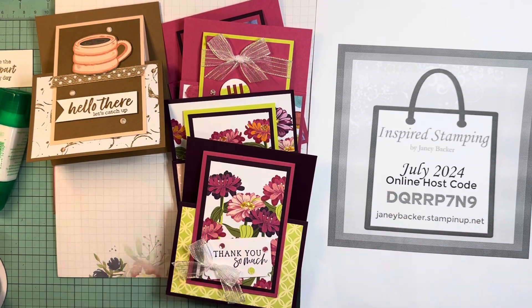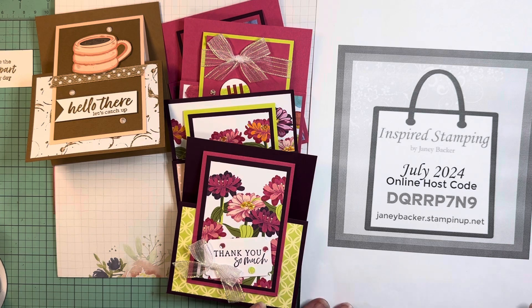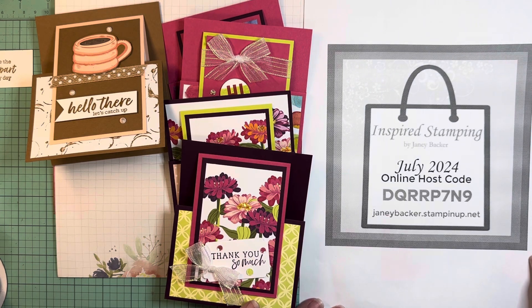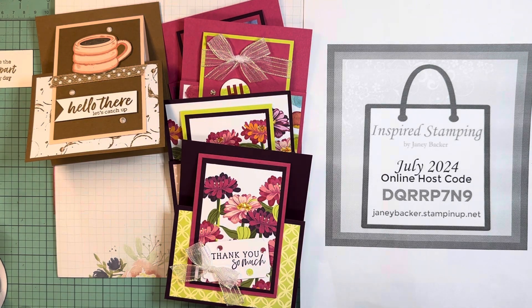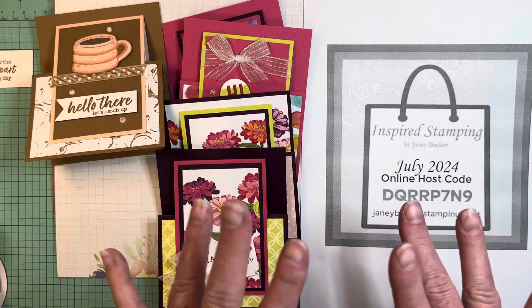I'm so grateful when you shop with me. Anybody that places an order over $35 this month always receives the Ideas tutorial bundle, which is created by a team of global demonstrators and is packed full of fabulous full-color, all-the-steps-and-details projects for you to use with your Stampin' Up products. So have a great day and please come stamp with me again soon — bye everybody!